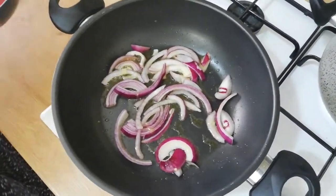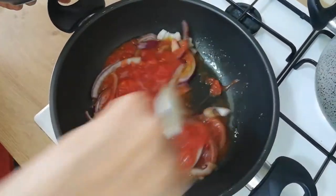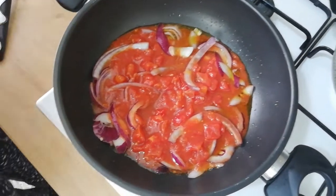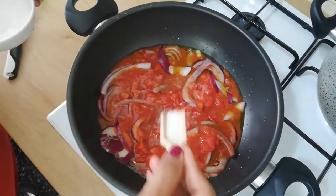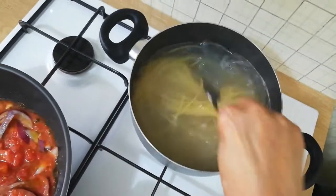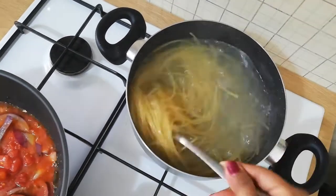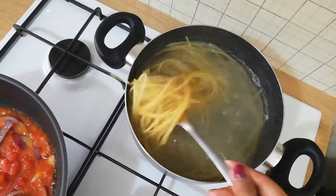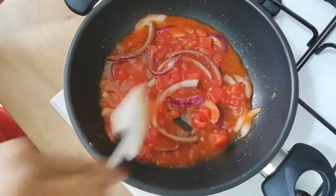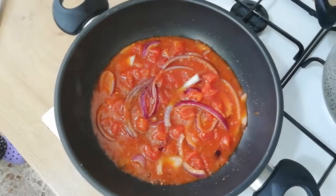I'm going to put the lid on the side of the lid. We will put the rice in the pan. The rice is very good. We will put the rice in the pan. I am going to put it in the pot and put it in the pot.